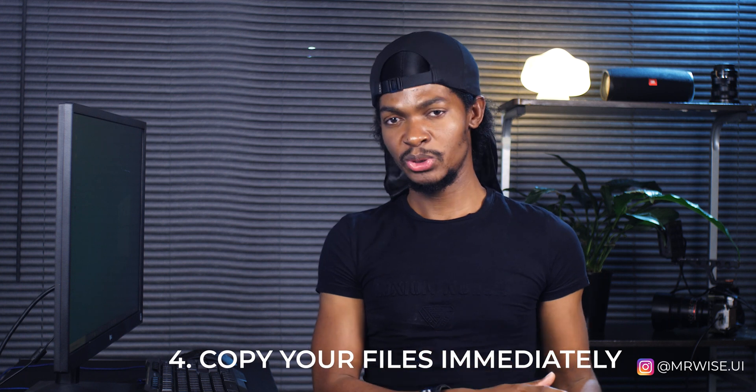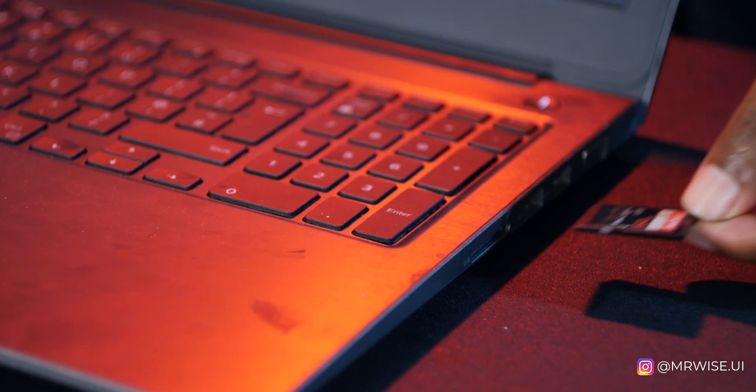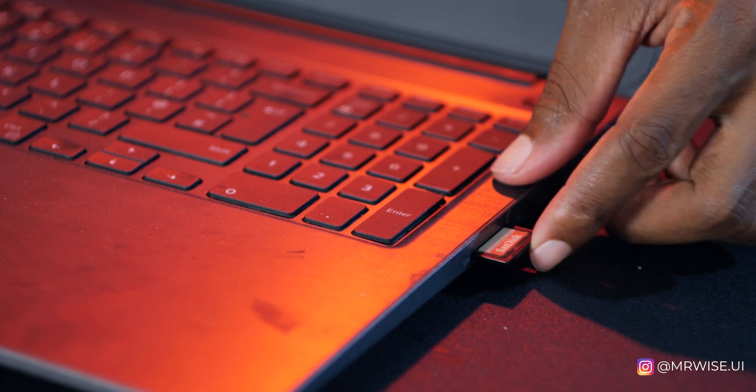Tip number four: copy your data immediately after shooting. The moment you get back to the studio, the first thing you do is copy your data to an external hard drive before you do anything else. Don't fall into the temptation of saying 'I'll copy the data tomorrow' — you might forget. That's a mistake I made because I'm used to copying data on set; when I was at home, I forgot to copy the data.